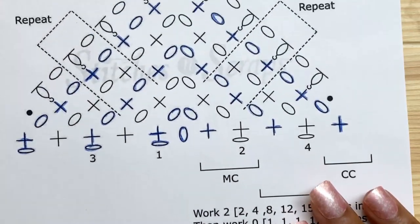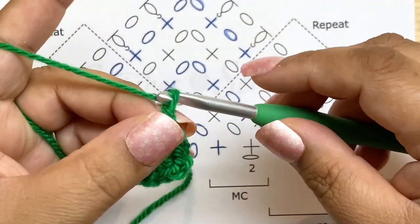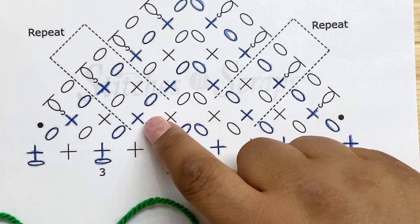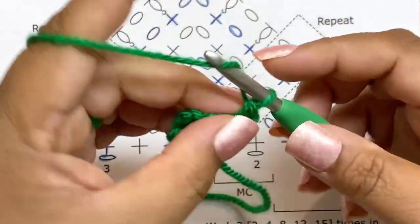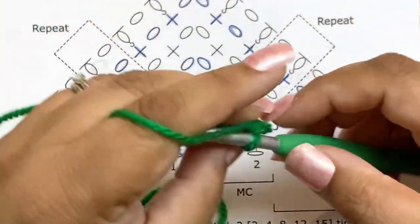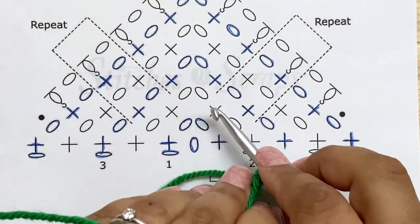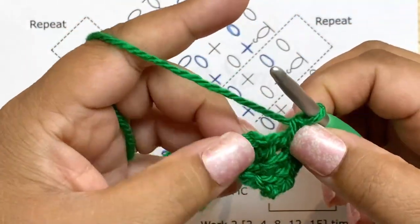Let's do row three: chain one and single crochet in the first stitch. Now we're going to chain one, then single crochet in each chain-one space and chain one, skipping each of the stitches. That stitch gave us our increase. Every time we see a chain-one space, we do a single crochet and chain one, then skip the stitches, continuing until we get to the center chain-two space.